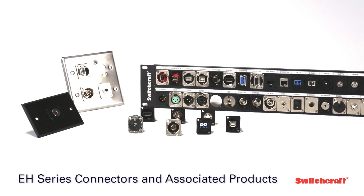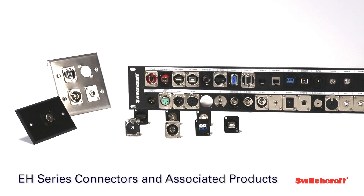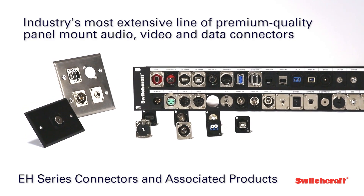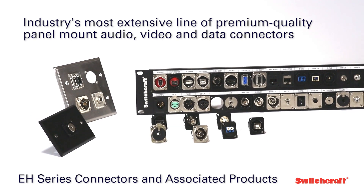Switchcraft, a world manufacturer of professional audio, broadcast, and industrial products, presents the EH-Series, the industry's most extensive line of premium quality panel mount audio, video, and data connectors.